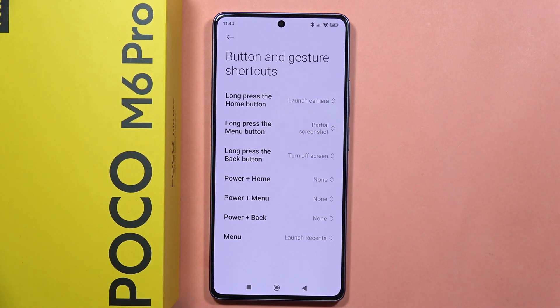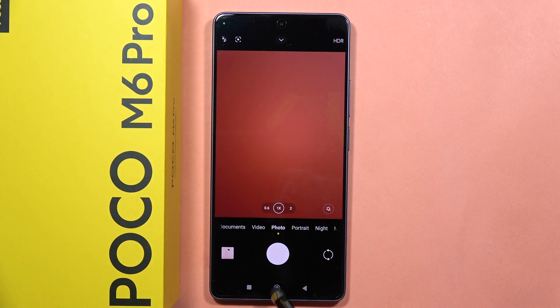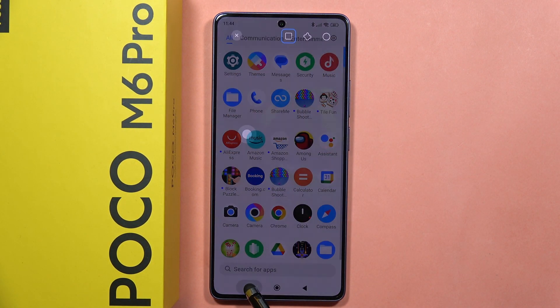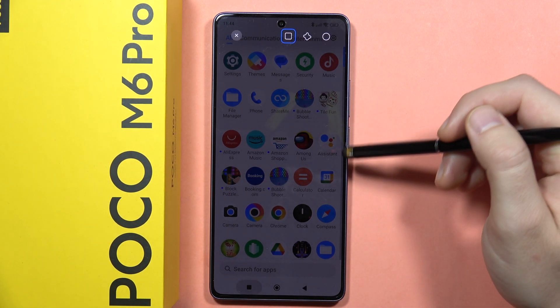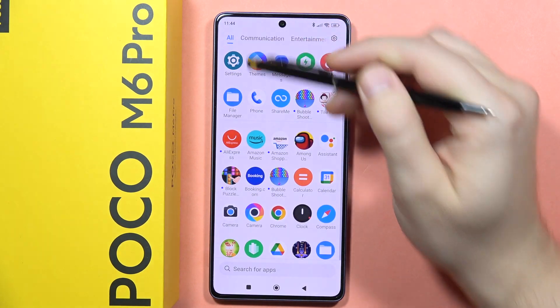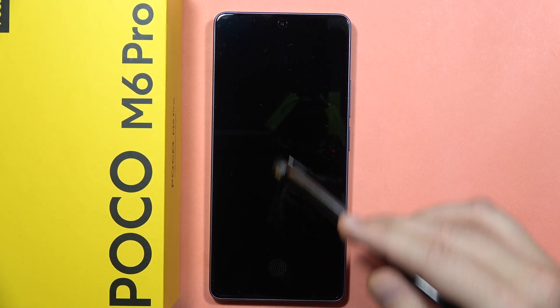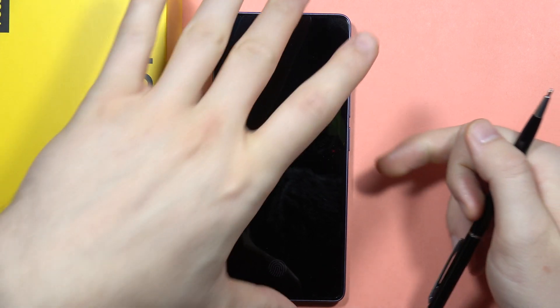So now let's see how it works. We can open the camera by long pressing the Home button. Then click this button and now we can take the partial screenshot. And when you click right here, we can actually turn off the screen. That's how it works.